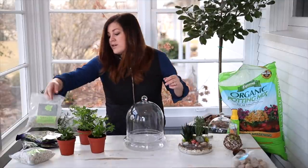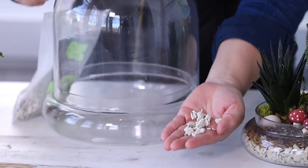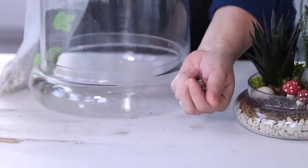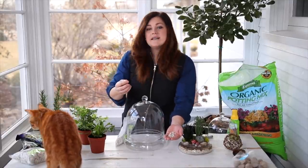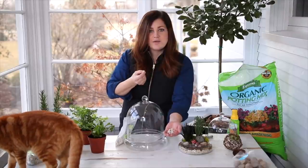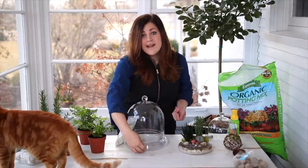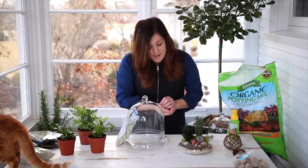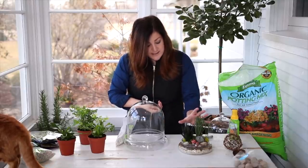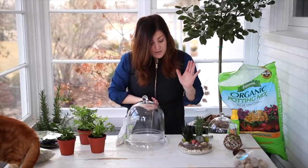I tried out hydrostones, which I have right over here. Hydrostones are made of recycled glass — they're not sharp, they're kind of pumice-y — and what they're supposed to do is absorb oxygen and then release it as the plants need it. I thought it would be interesting to try because I do like the look of all the layers at the bottom of a terrarium. That's one of the prettier parts — seeing all the moss, the gravel if that's what you're using, and the soil.